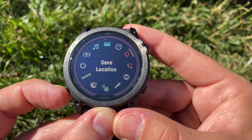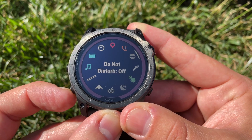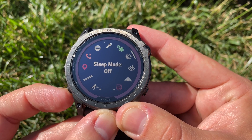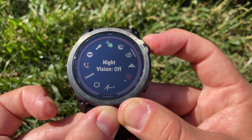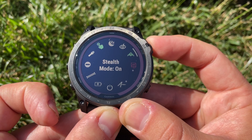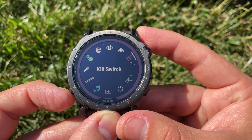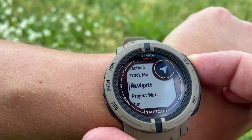From the top left menu button, you can also access: a button to quickly save your location data, the find my phone feature, do not disturb mode, your flashlight options, the ability to turn the touchscreen on and off, sleep mode, and night vision mode.